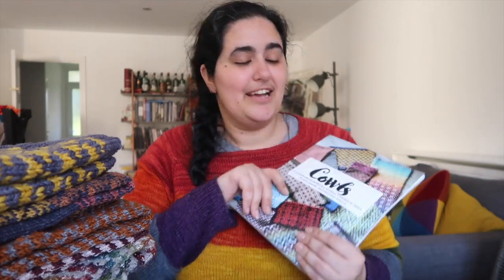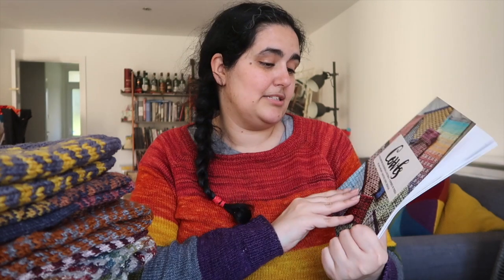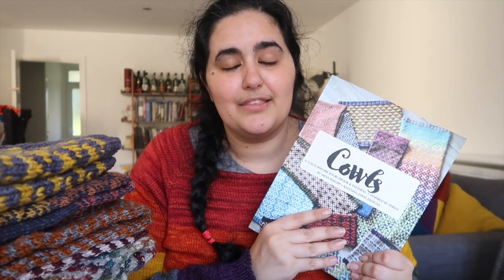If you're new, thank you so much for checking me out. I hope you enjoy what you see. I'm here today to talk about my book. It's called Cowls: A Colorwork Sourcebook and Patterns Inspired by Persia. This has been a dream project of mine, something I've been wanting to work on for such a long time.